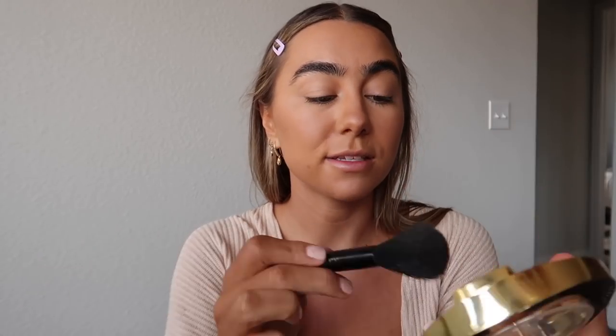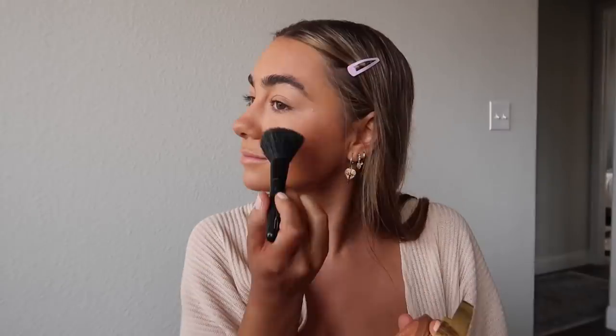For blush, I recently picked up this Milani Baked Bronzer and it has kind of a pink tint, so I'm going to use it as a blush. It looks natural and pretty, gives a little glow. Then I'm going to use my Dior highlighting palette — I love this so much — going in with the gold color.